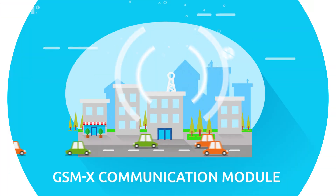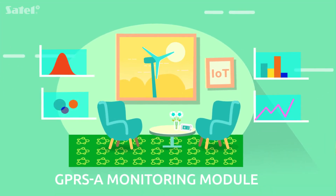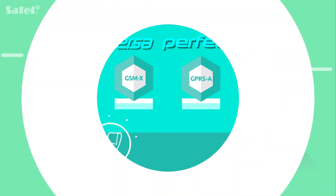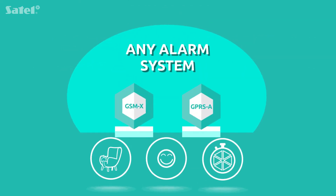Do you own a GSM-X communication module or maybe a GPRS-A monitoring module? Great choice! They are easy to use, effective and functional solutions for any alarm system.